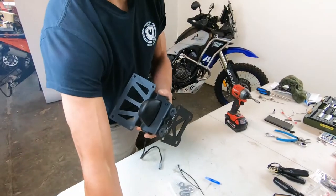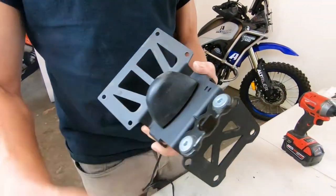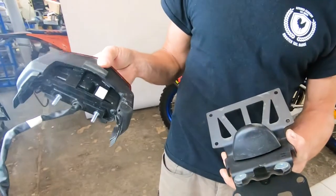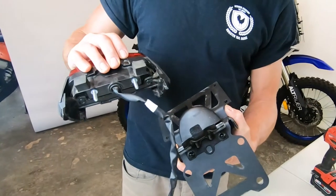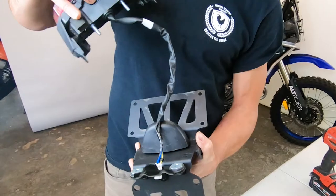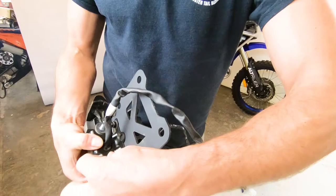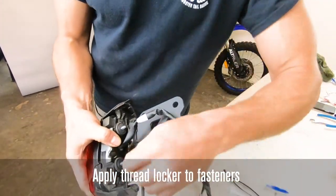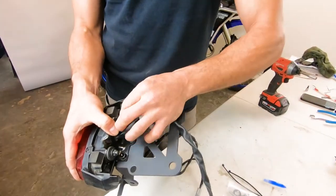Now install the tail light. Make sure the shoulder spacers are back in the bracket. The tail light geometry can be a little confusing — the easy way is to ensure the single OEM spacer is pointing downward, with the others facing upward. Feed the power supply through and from the back side reuse those OEM washers and acorn nuts. Get everything positioned and tighten with a 10mm driver.